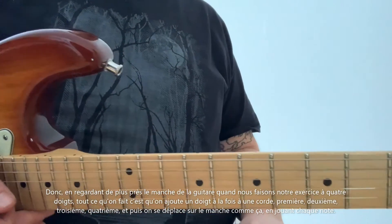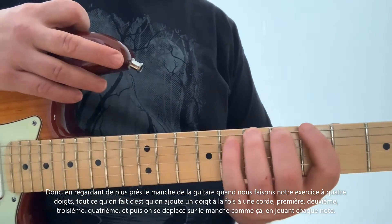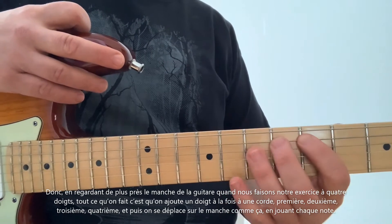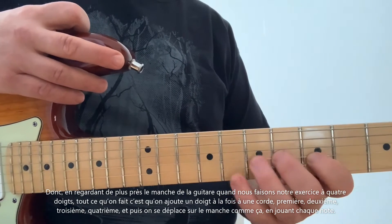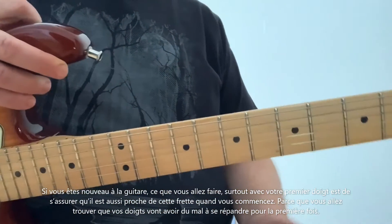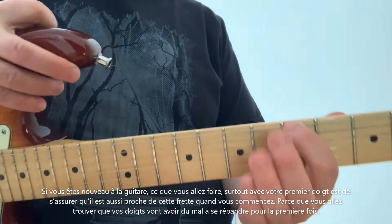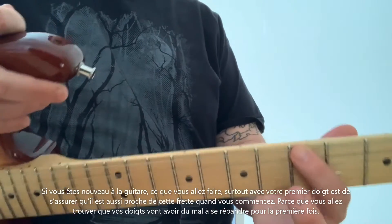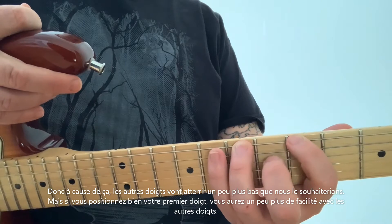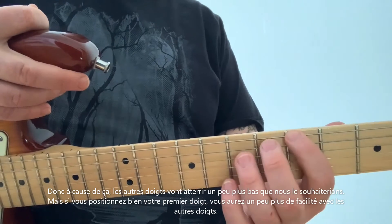Taking a close look at the fretboard — when we do our four-finger exercise, all we're doing is adding one finger to a string at a time: first, second, third, fourth. Then we're just moving across the fretboard, picking each note. If you're new to guitar, particularly with your first finger, make sure it is as close to that fret as possible when you start, because your fingers are going to have a hard time spreading for the first time. Because of that, these other fingers are going to land a little lower on the fret than we'd like — but as long as you position that first finger nice and close, you'll have an easier time.